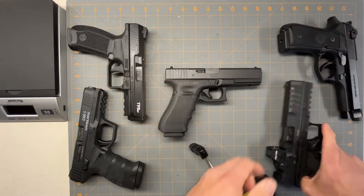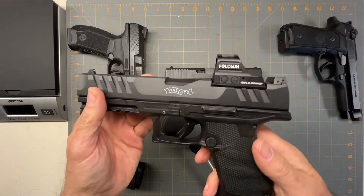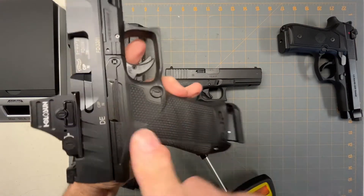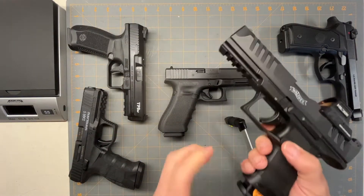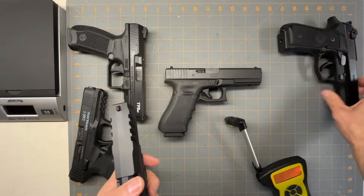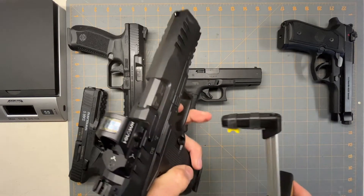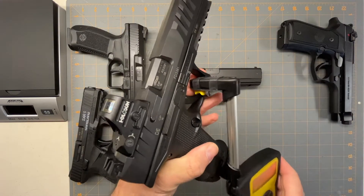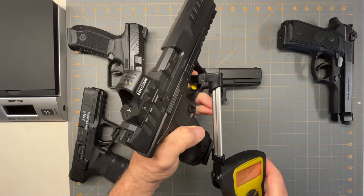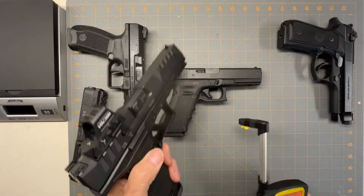The last one is the Walther PDP. Like I said, this is the compact version with the long side, but they do make a full length in 18 round mag. The Beretta comes in 17 or 18 rounds, so that's why I'm including it — normal size barrel in that range. And the Walther PDP trigger pull is two pounds, 11 ounces — the triggers on these are really good.